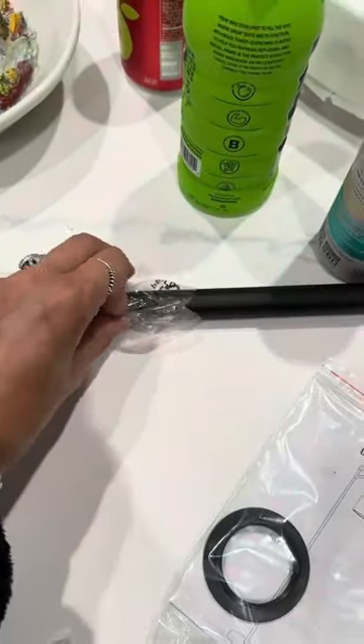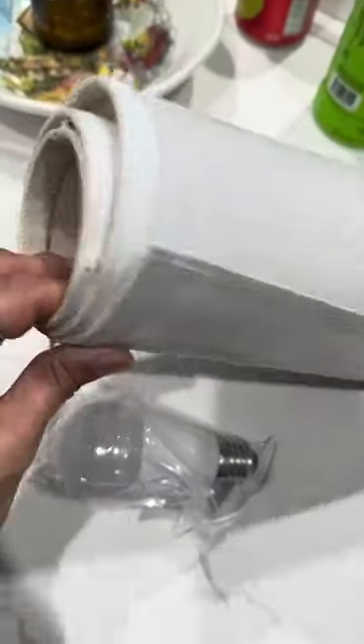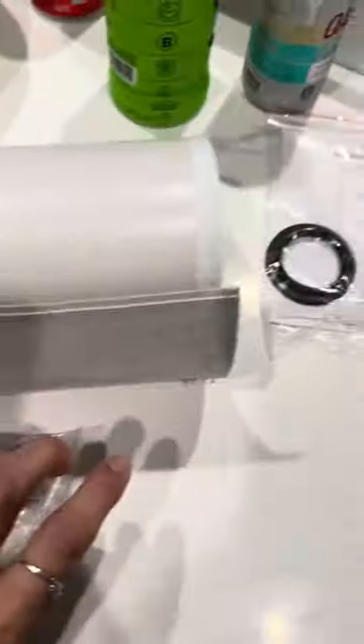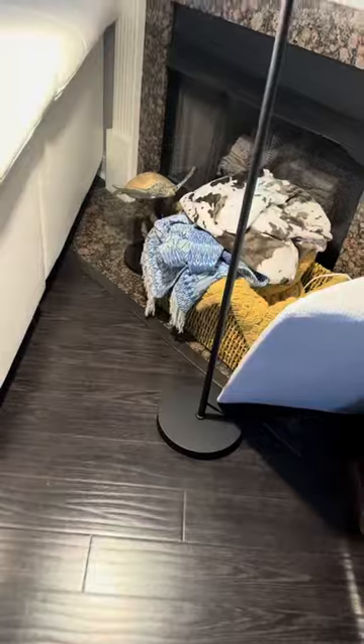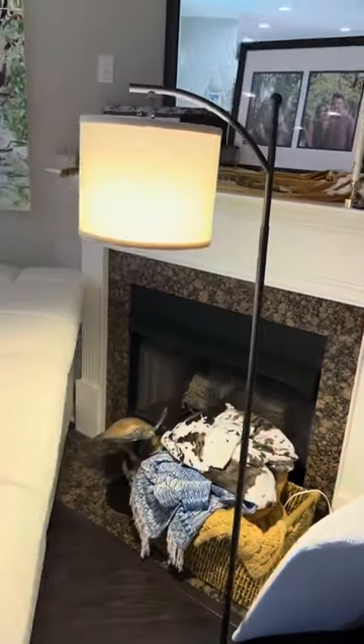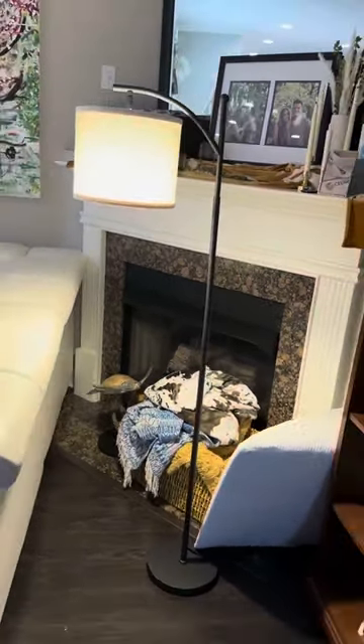What I did is I secured the joints along the lamp, got my light bulb, and then went in to set up the top. Here is your finished product — you can see this is great to go over couches, as it extends out a little bit.